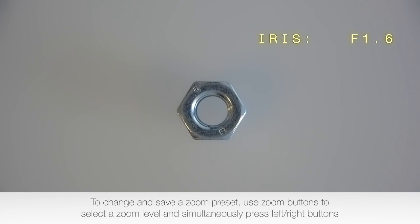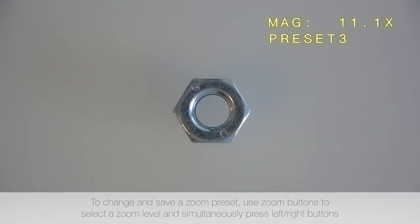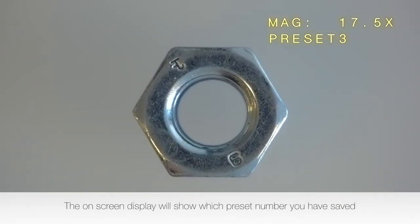To change and save a zoom preset, use the zoom buttons to select the zoom level and simultaneously press the left or right buttons. The on-screen display will show which preset number you have saved.